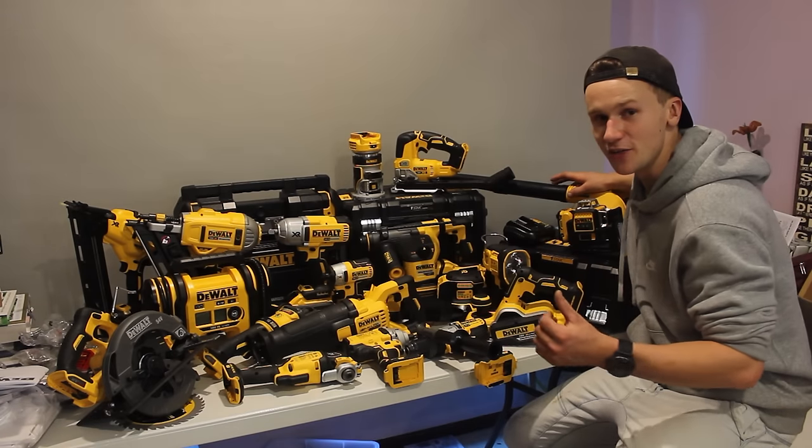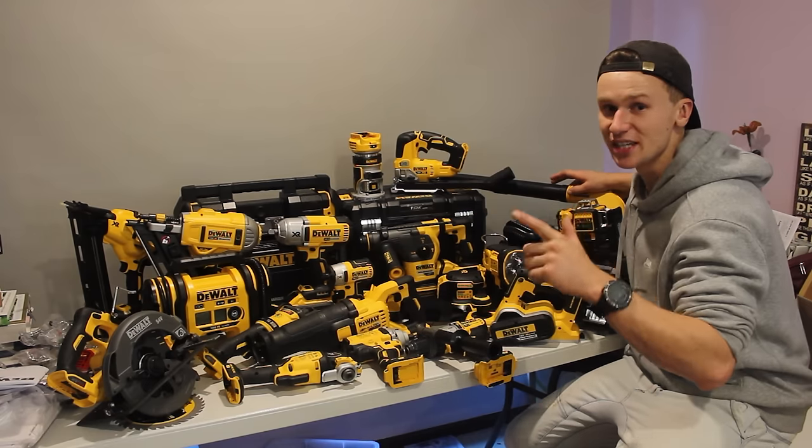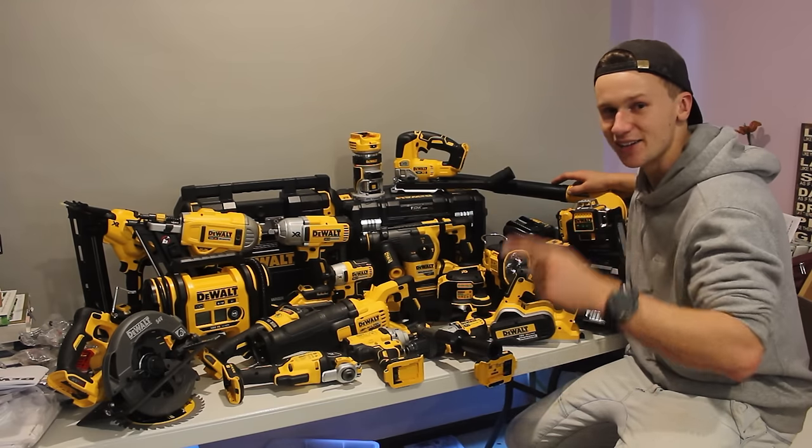If you enjoyed seeing this unboxing video, click on this video here because this is another DeWalt unboxing video I did which contained DeWalt's battery miter saw. I reckon you'll enjoy it. Thanks for watching — I'll catch you all there.